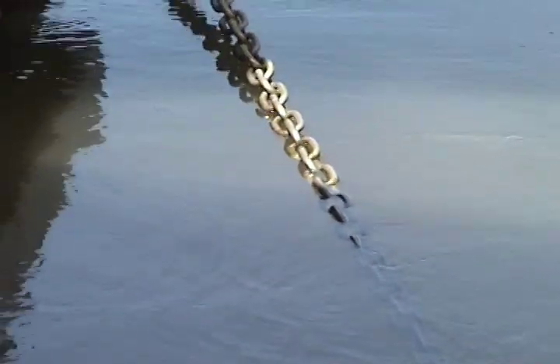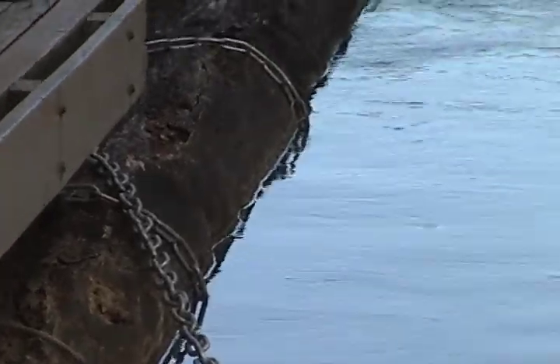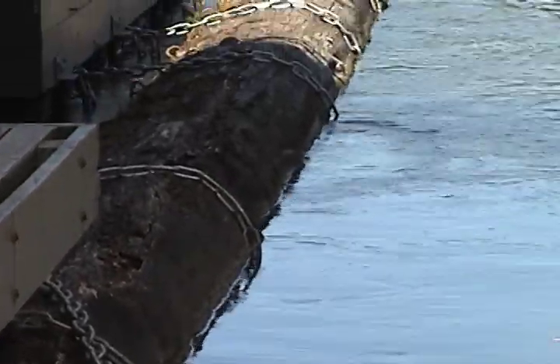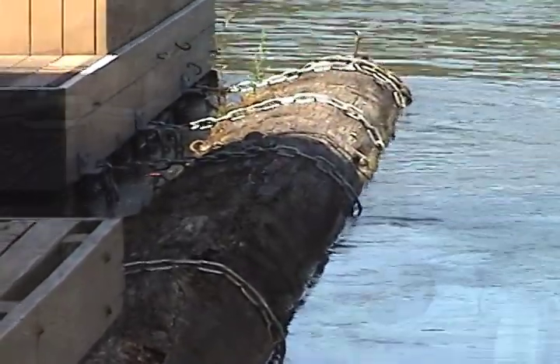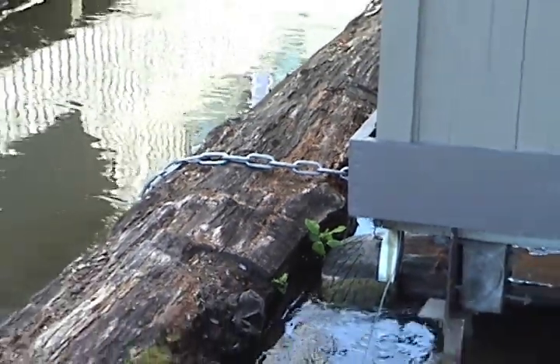We're going to start out with the corners of the house — usually the two corners on the upstream and downstream side. That's where the first chains are attached. You'll find a chain that comes over and goes through the second log of the moorage walkway and back to a pad eye that's mounted on the house float.